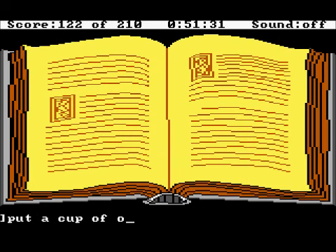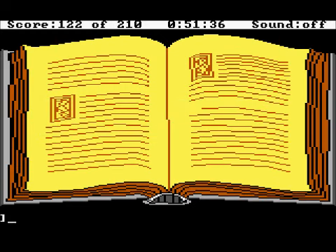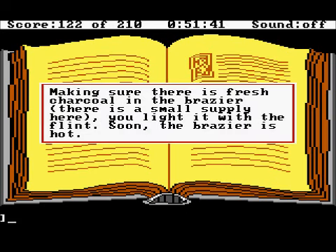Put a cup of ocean water in a bowl. Carefully you pour the cup of ocean water into the mixing bowl. Light a charcoal brazier. Making sure there is fresh charcoal in the brazier — there is a small supply here. You light it with the flint. Soon the brazier is hot.